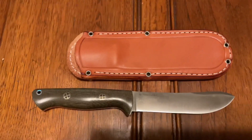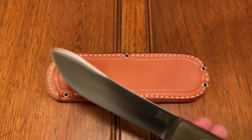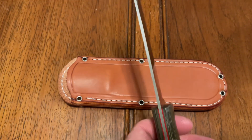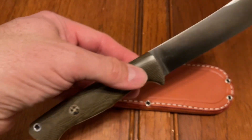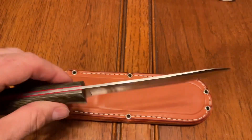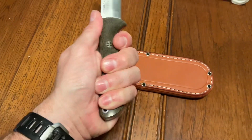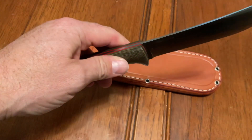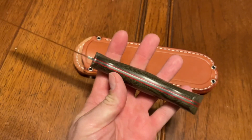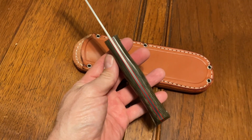It's got a little bit of oil on it from shipping. Magna Cut — super thin, super slicey. It's got the Bravo handle which is a pretty sizable handle, probably one of the most comfortable handles you can get on any knife. Anybody that knows anything about Bark River knows that their handles are the best in the business as far as comfort and ergonomics.